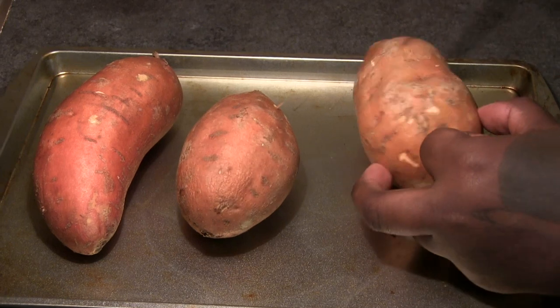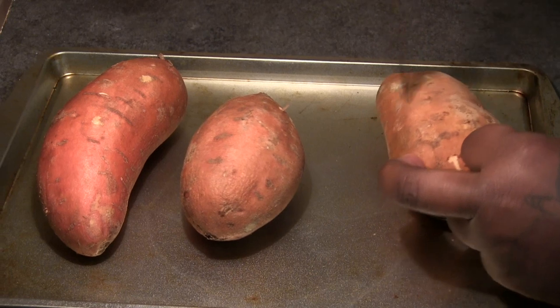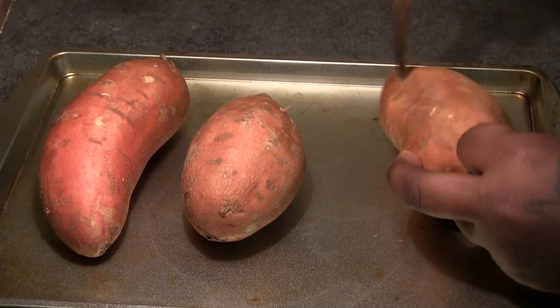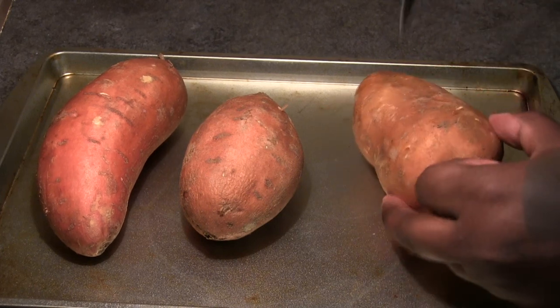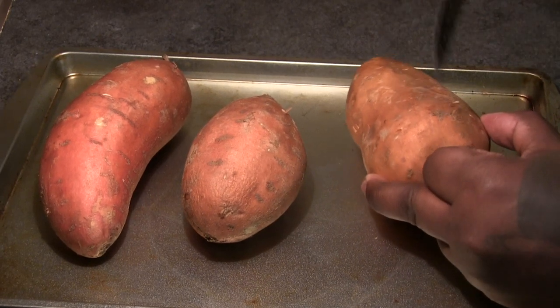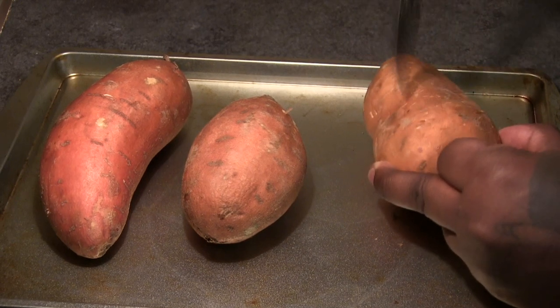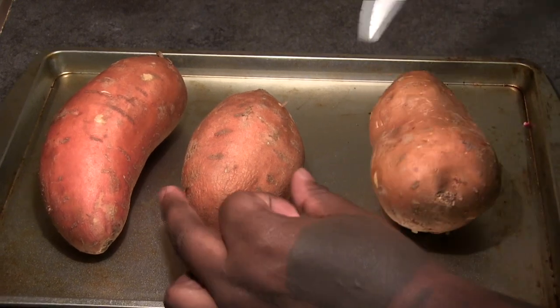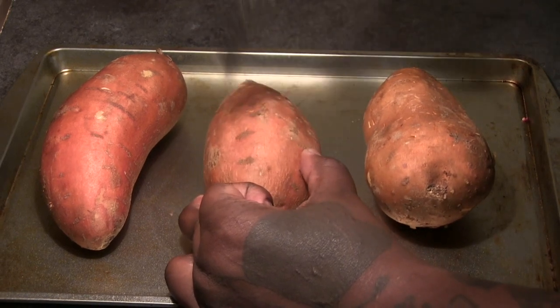It's the Thanksgiving holiday season and people love to bring a delicious sweet potato pie to the Thanksgiving dinner. What you're going to need are three large sweet potatoes. Make sure your oven is preheating. You're going to poke your sweet potato with several holes, place them on a baking sheet, and bake them until they are very very tender.